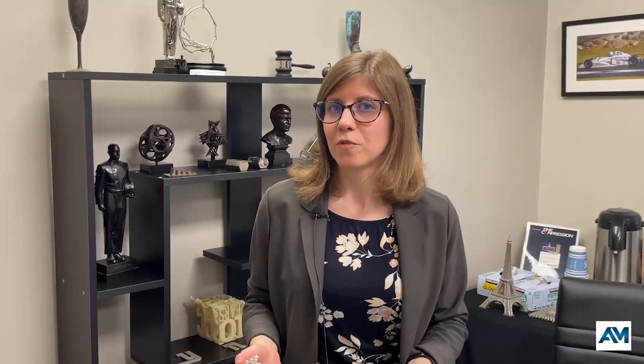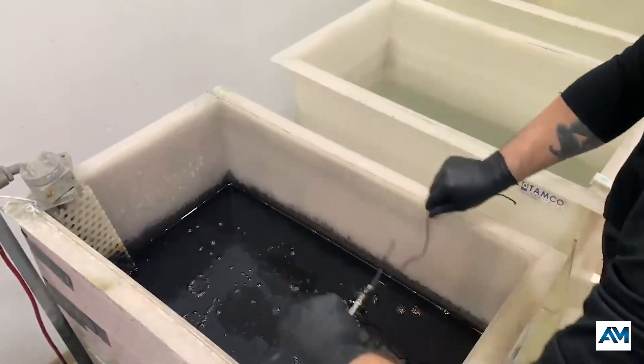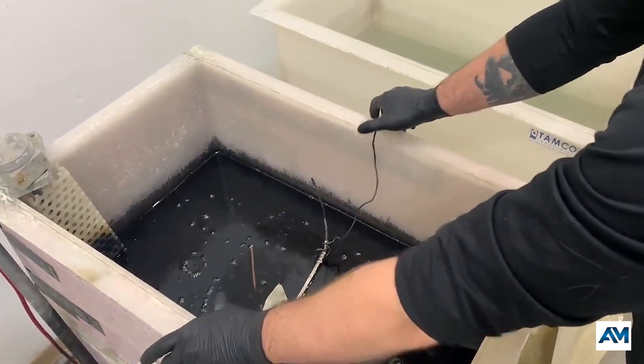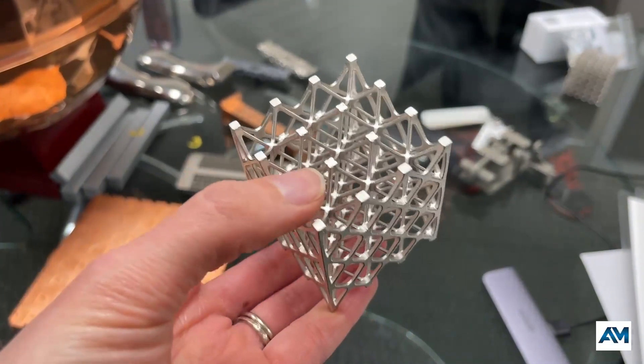When parts come into Repliform, they first go through a mechanical etching process, and then a room temperature electroless nickel process to be metallicized — to be prepared for the electroplating process. That allows them to be conductive so that they can be electroplated with copper, nickel, or some combination of those different materials to impart the desired characteristics.